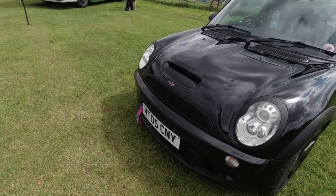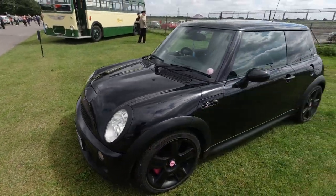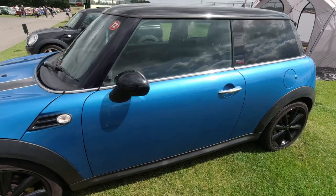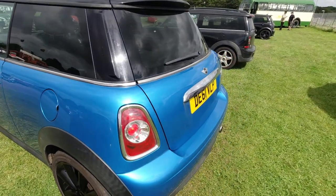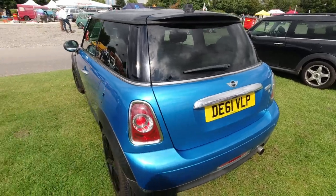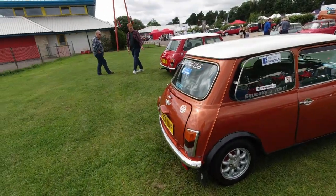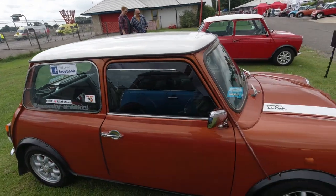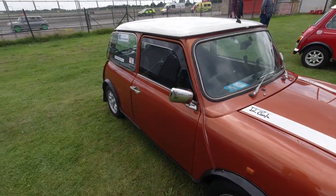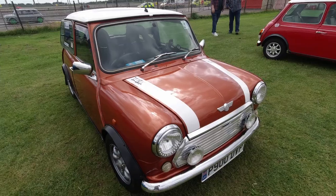Another Mini with a bit of a pinky-purple theme going on — very nice. This is a gorgeous shade of blue on these Minis — very nice. Mini Cooper. Midlands Mini Club representing — you can find them on Facebook. This one travelled all the way to Belgium in 2016 for the International Mini Meet that year.